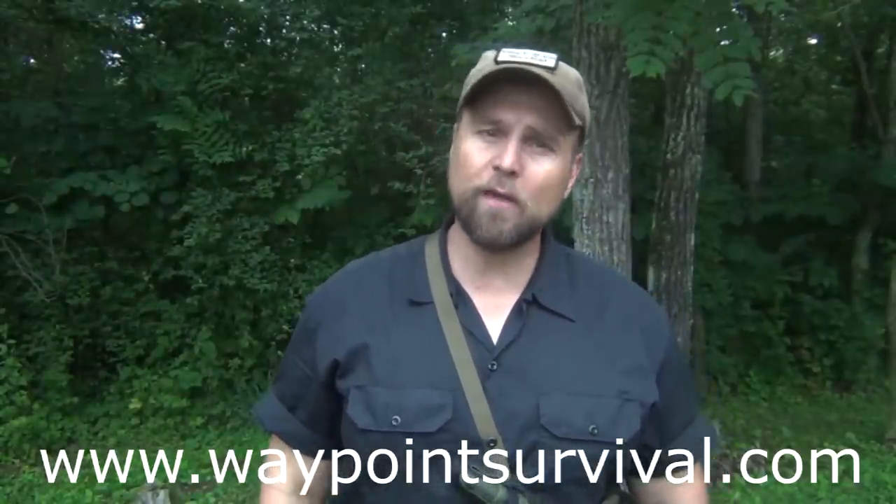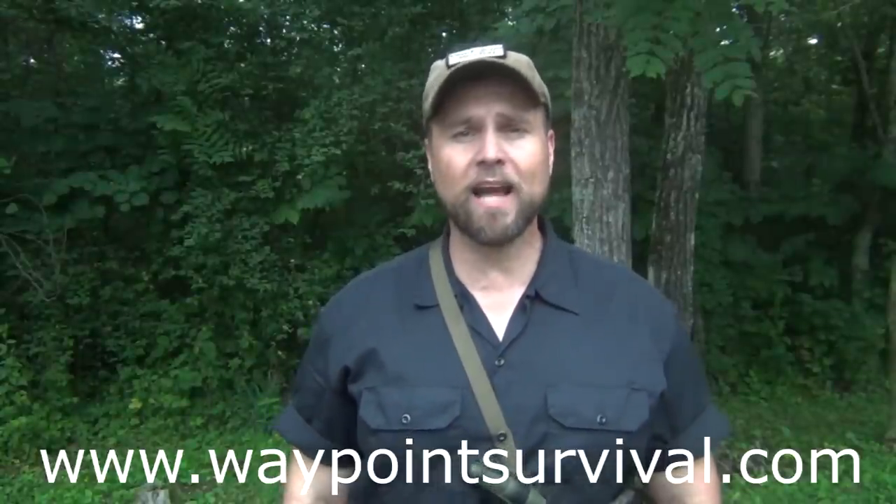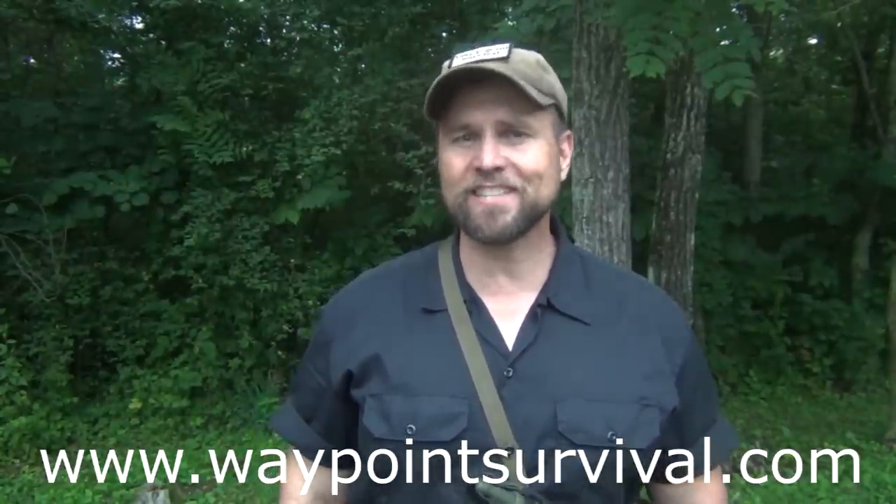Before we get started, I'd like to remind everyone to make sure and give this video a thumbs up if you like it. I often say it at the end of the video, but many people don't watch till the end, so it helps the algorithm push that out to even more viewers. Also, make sure and check out our website at waypointsurvival.com. This is where we teach survival and bushcraft classes all the way from phase one to phase four, which is our primitive survival and bushcraft class. We have very competitive pricings and we'd really love to have you in a class.